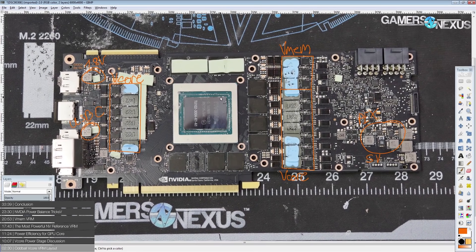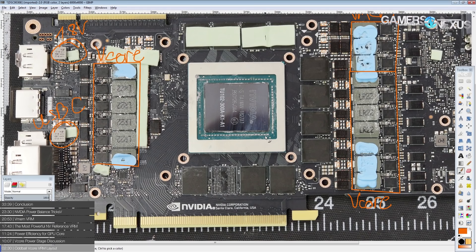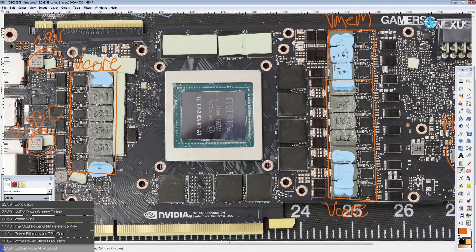Let's get into the details on the vCore VRM, starting with the funky layout. It's not really that funky, but it is a bit special. The Titan V has a similar layout, but most cards generally just have one strip of phases. There are actually two major benefits to doing this two-separate-lines layout.